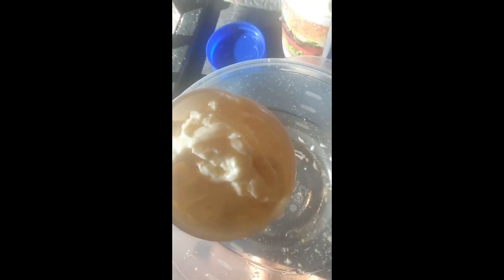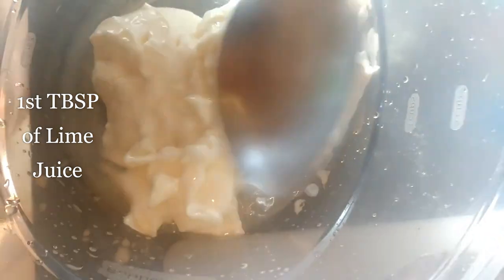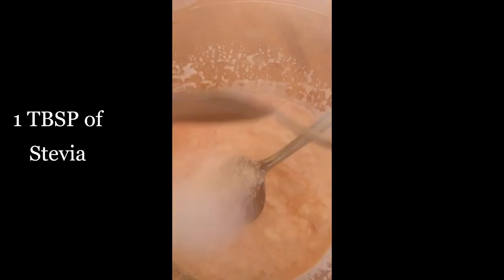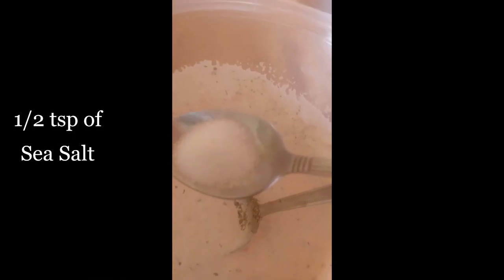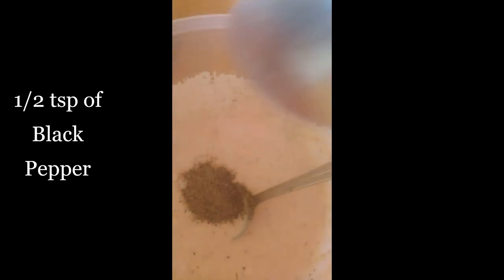Next we're on to the chipotle sauce that we're going to drizzle over top of the fish. Take a large bowl and scoop in one cup of mayonnaise. Next add two tablespoons of lime juice, three tablespoons of tomato sauce — I thawed some tomato sauce I had pureed and frozen — one tablespoon of stevia, one teaspoon of oregano, and one half teaspoon of salt and pepper.